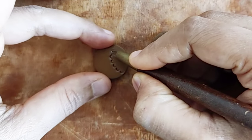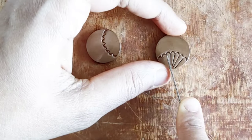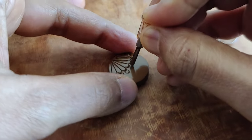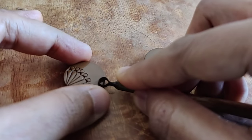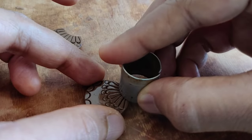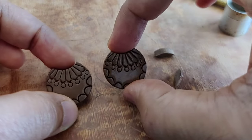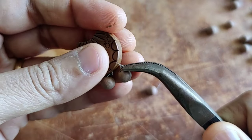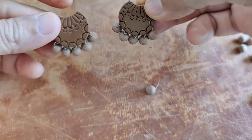I am creating a similar pattern that I created on the pendant. I repeat the same steps, then attach gunguru beads with the help of my bent nose plier. This one is a stud so I won't be using any hooks — and there you go, the studs are also ready.